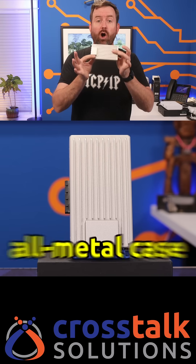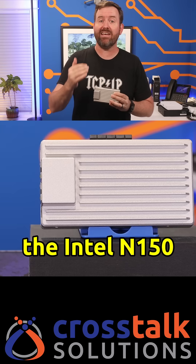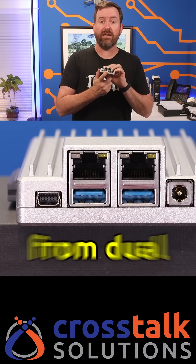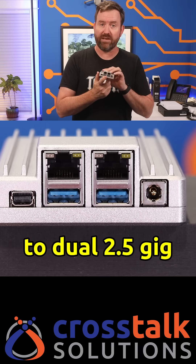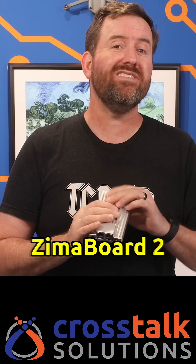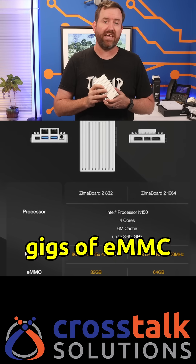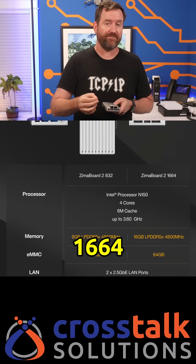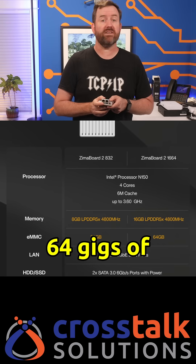The new version has a sleeker all-metal case for better heat dissipation, and it comes with the Intel N150 CPU. They've also bumped up the networking from dual 1GB ports to dual 2.5GB ports, and you've got two Zima Board 2 versions to choose from. The Zima Board 2 832 has 8GB of RAM and 32GB of eMMC storage, or you've got the Zima Board 2 1664, which has 16GB of RAM and 64GB of storage.